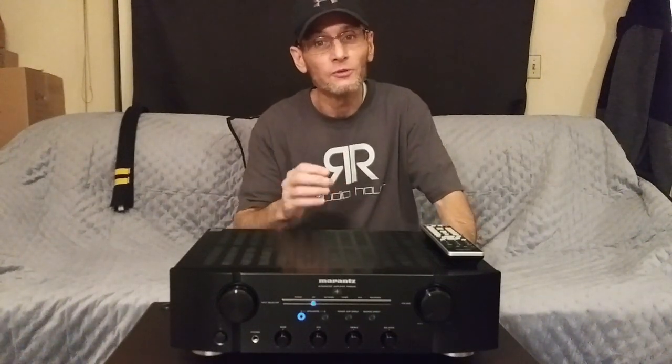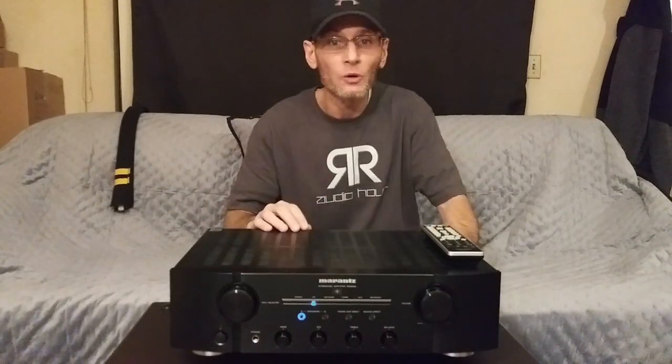Marantz calls their phono stage their Musical Phono EQ. It is a moving magnet phono preamp, and one cool thing Marantz did is incorporate two-stage amplification circuitry inside, which really helps for low noise. If you still love to spin vinyl, the Marantz PM8006 may be the integrated amplifier for you. Personally, I always like to use an outboard phono pre, so I didn't test it with the Marantz, but hopefully I will in the future.